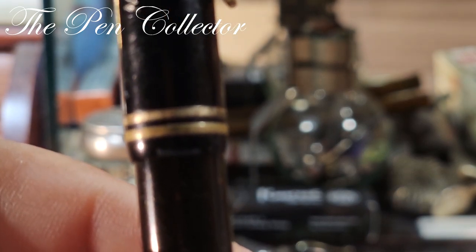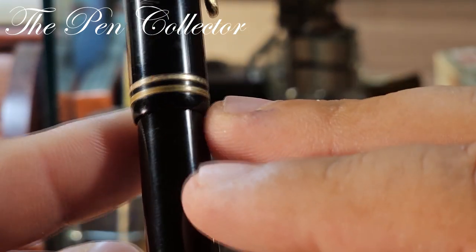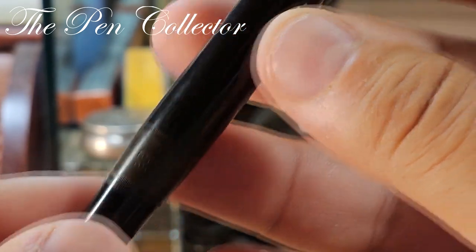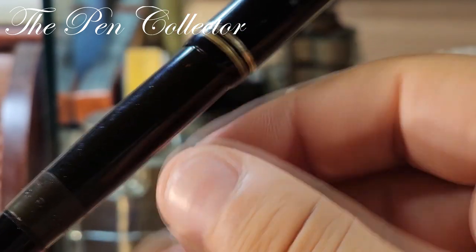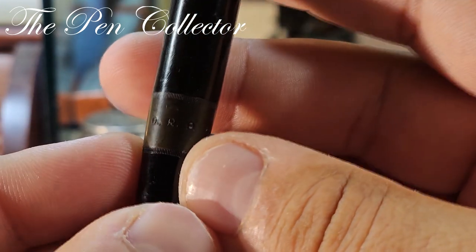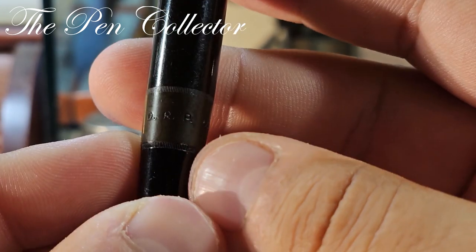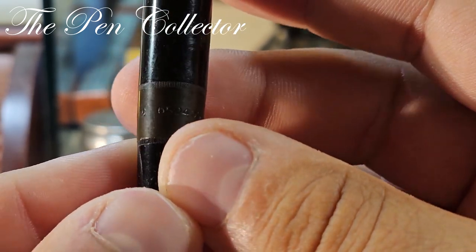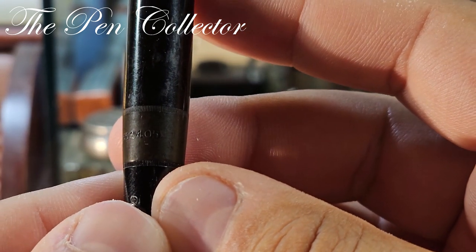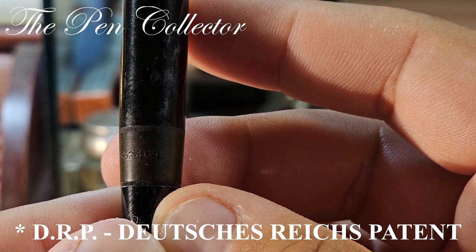The cap of the 334 and a half ends with two gold-plated band rings. This part here is also made out of hard rubber because it has that brown patina. On the barrel we can read: DRP 652405 — DRP standing for Deutsches Reich Patent.